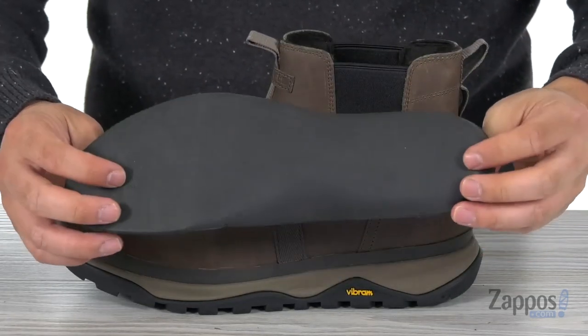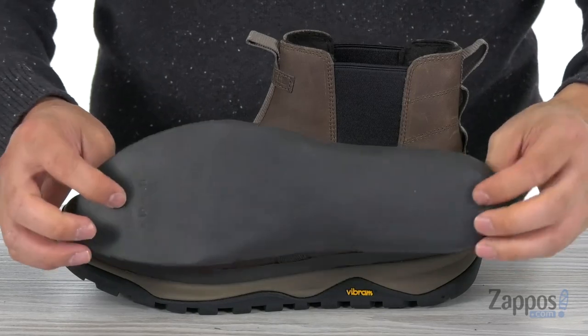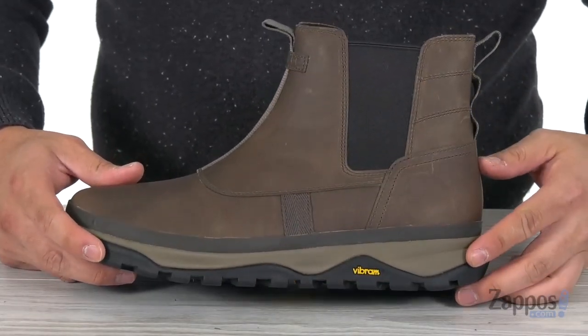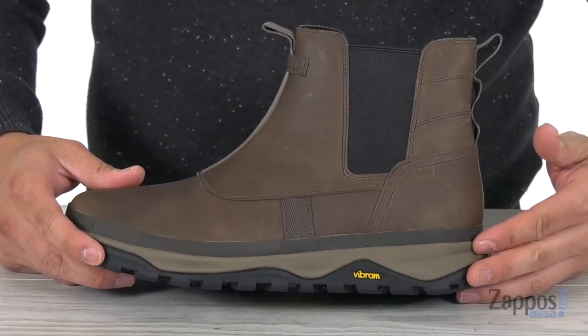This also has a Kinetic Fit based removable contoured insole with tons of lightweight cushioning for all day support, as well as a molded EVA midsole to add to that support. It's also great for shock absorption.